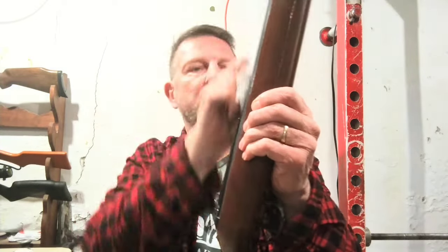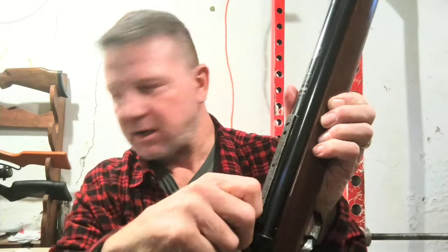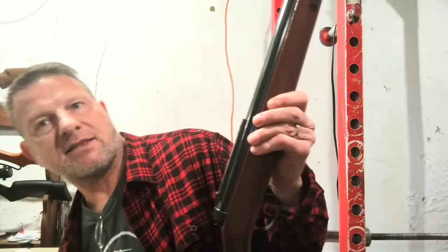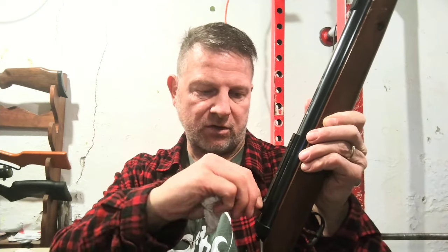I hope this video can help somebody. The liquid wrench actually loosened up this screw here, so I'm going to back that out, alcohol it, and screw it back in with blue Loctite. That stuff does work for loosening screws. Hopefully these other screws won't back out — that's one other thing to consider.